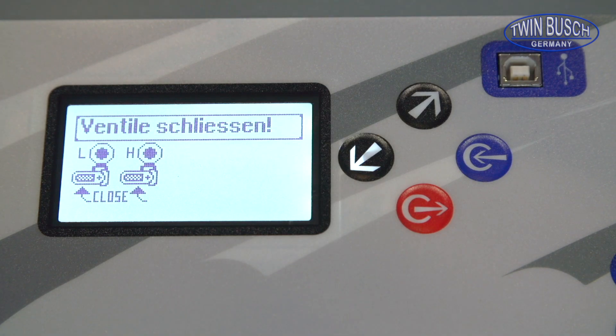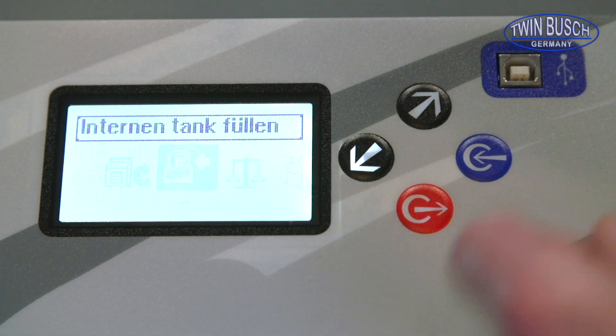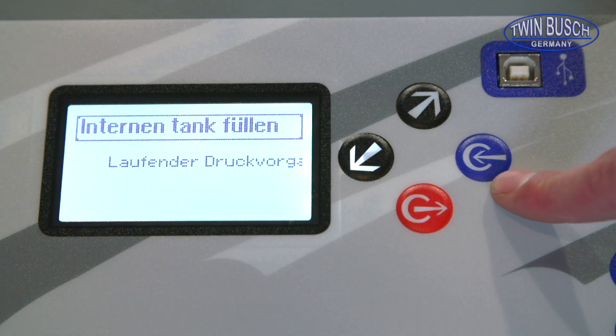Now close the valve of the AC unit. The amount of coolant filled will be displayed, and if the optional printer is installed a report will be printed.